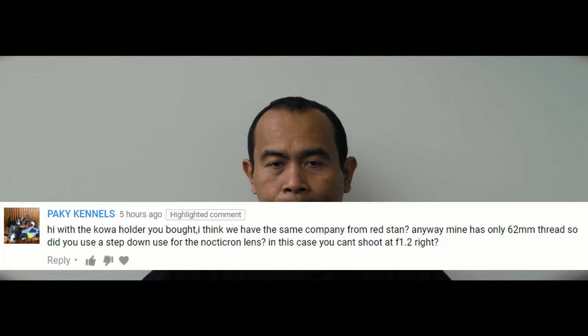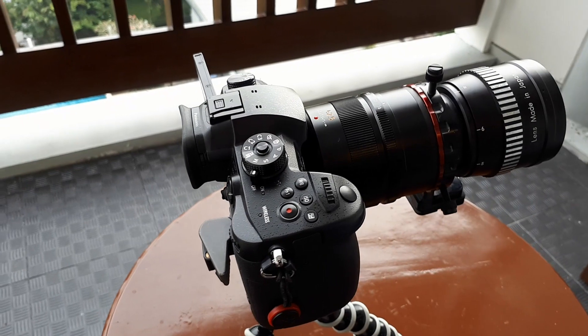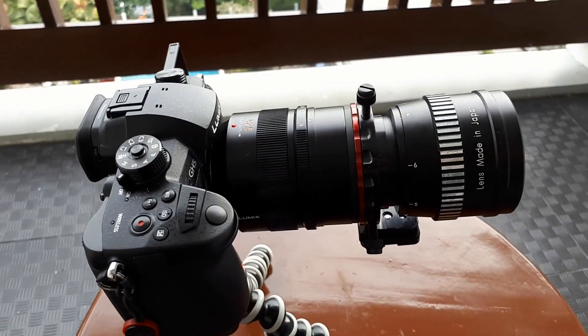This question is: with the Kowa holder that you bought — yes, I bought the Kowa holder — I think we have the same one from Vestan. Yes, it's from Vestan. Mine has only a 62mm thread, same here — I also have the same 62mm thread.